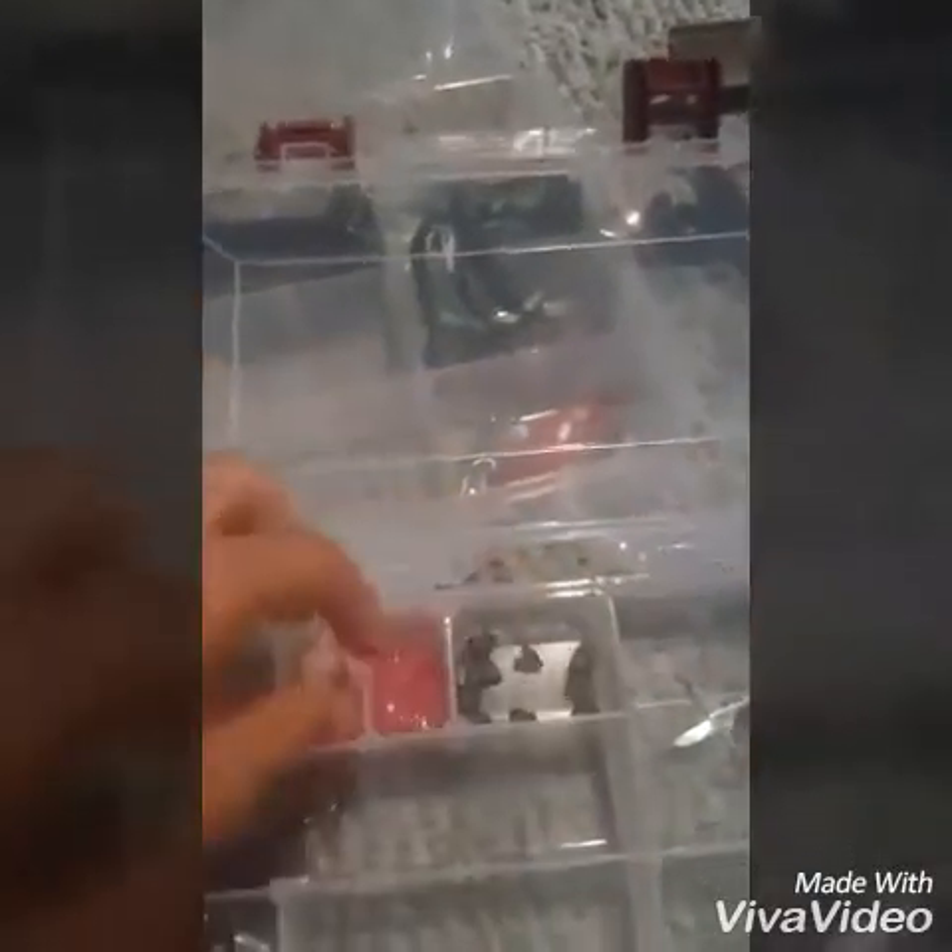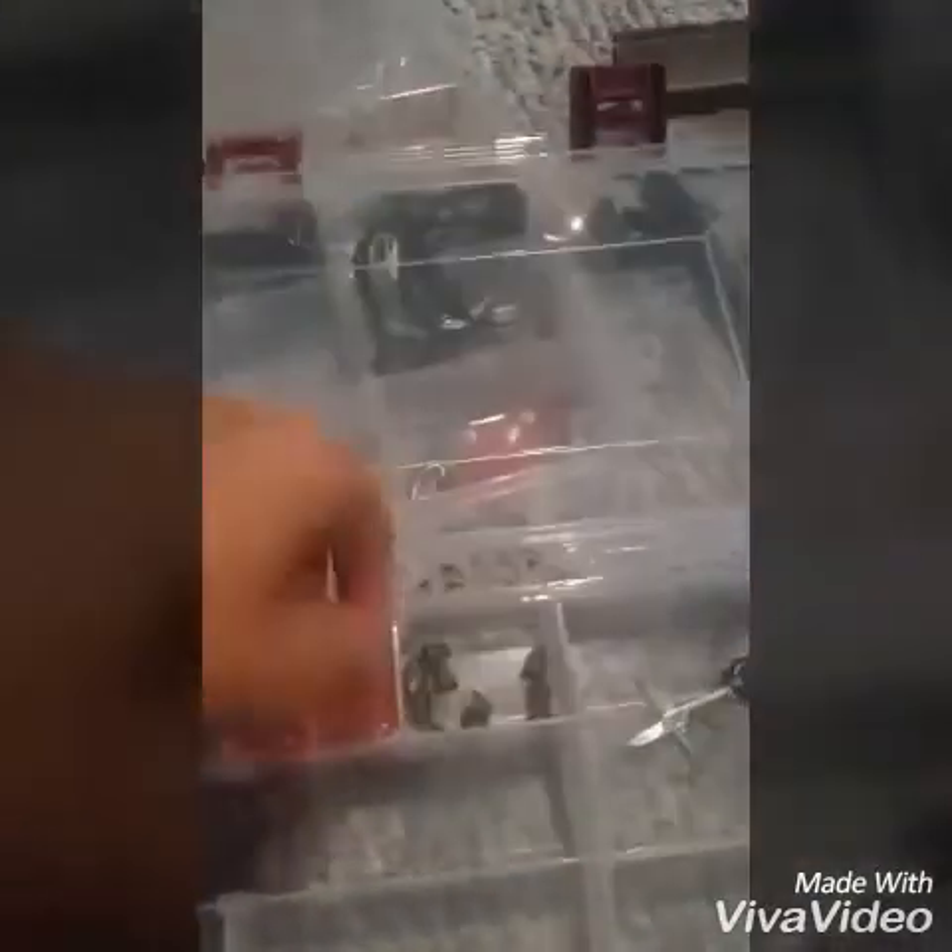First, my main tackle box — I have gloves, line, stuff like that. Then I got my terminal tackle right here, some line, some 3/16 ounce bullet weights, some curly tail worms in pink for sunfishing and crappie, and I got some tubes for the same thing.